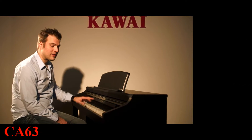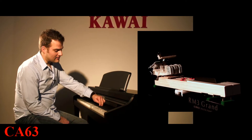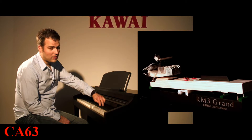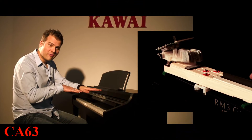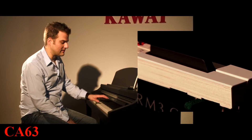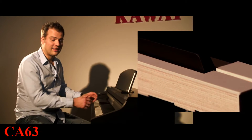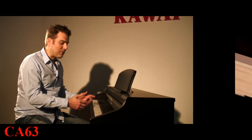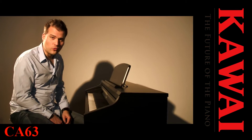Ganz besonders ins Auge fällt aber die Tastatur – das ist die RM3 Grand Tastatur. Das ist eine Vollholz-Tastatur, keine Plastiktasten, der bekannte Waagbalkenmechanismus von Kawai, der immer für die perfekte Balance sorgt. Und ganz neu die Ivory Touch Oberfläche – eine leicht angeraute Oberfläche, die Feuchtigkeit absorbiert, Elfenbein nachempfunden. Dadurch habe ich immer den richtigen Grip, ein sehr schnelles Repetitionsverhalten und eine sehr ausdrucksstarke Dynamik.